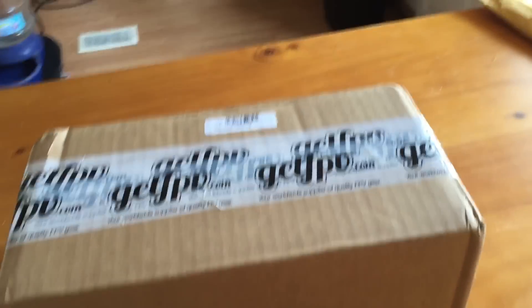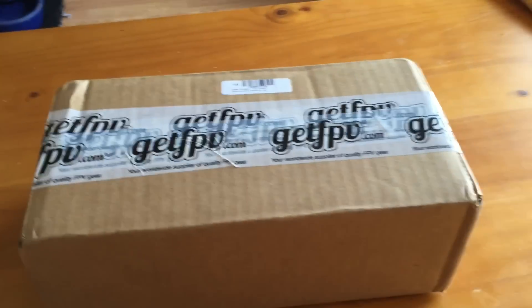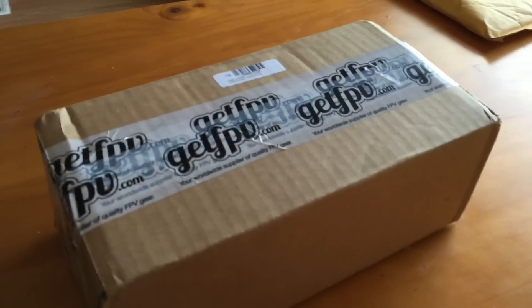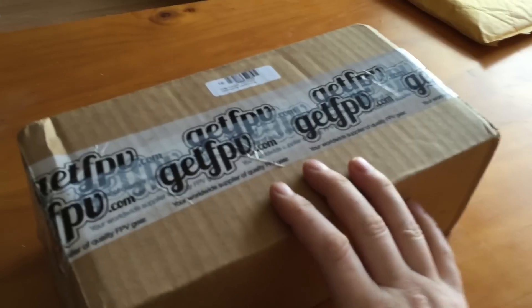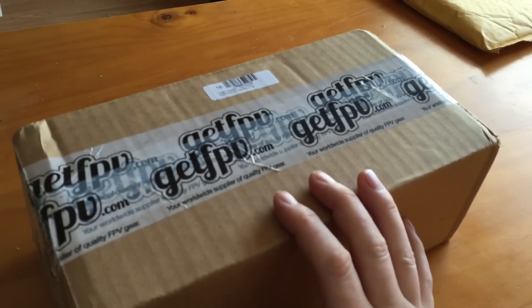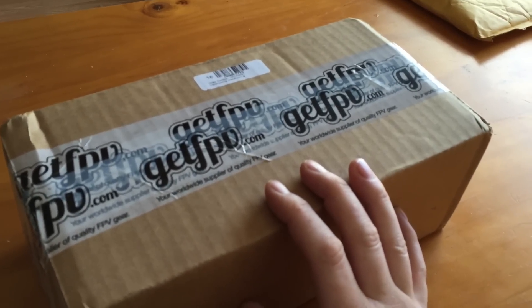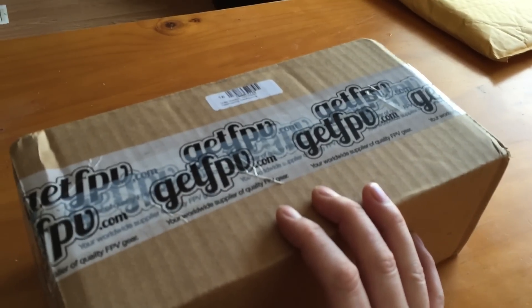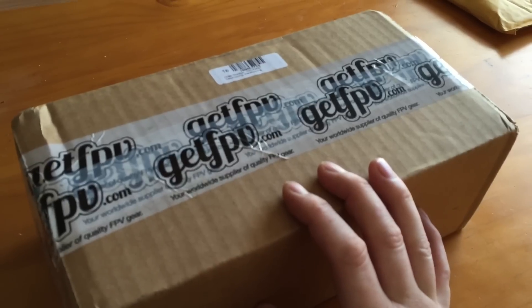Hey guys, this is Simon with DriveFlyRC. I have an awesome package today. This package comes from GetFPV.com — they ship really fast. These were $129.99. This is the T-Motor Airgear 350 unboxing and mini review. We're going to take a look, open up the box, and look at the initial quality.